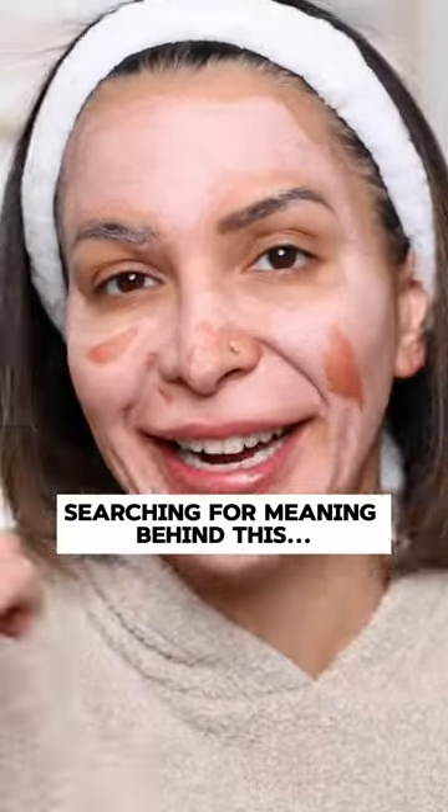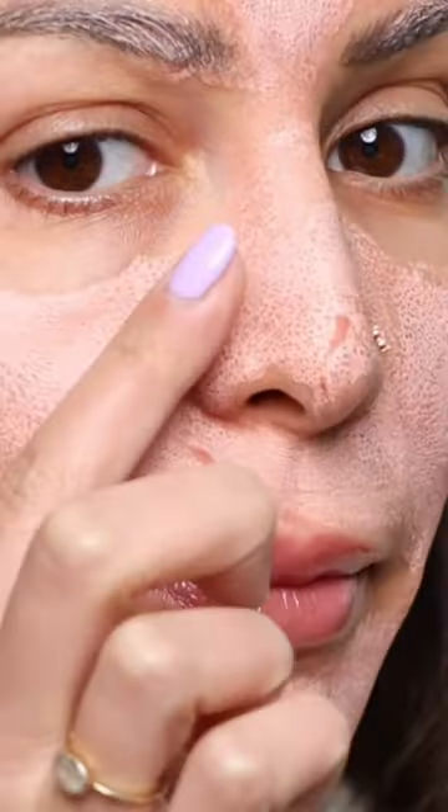What is this? Why isn't this drying? Look at all of my pores. Oh my gosh, look at my nose.